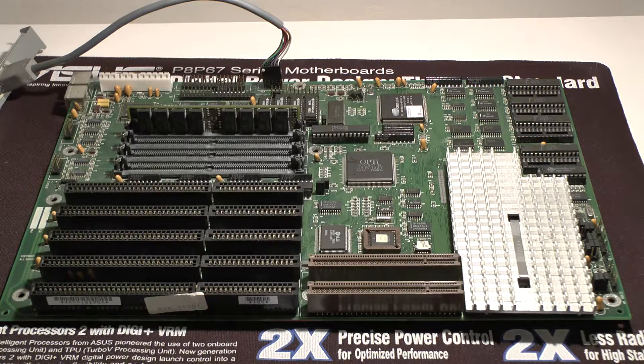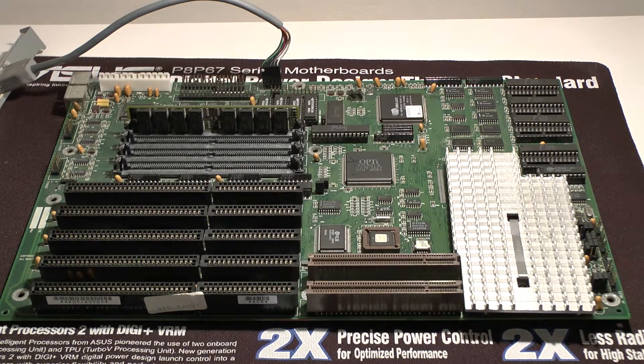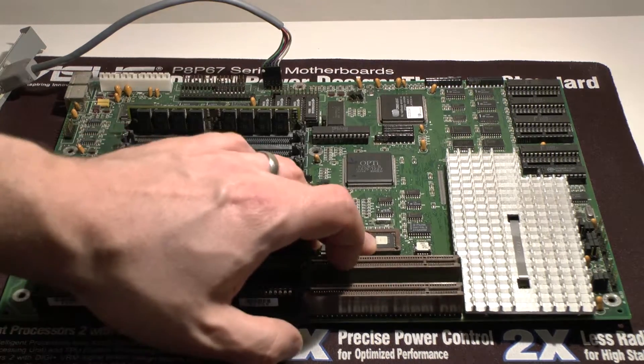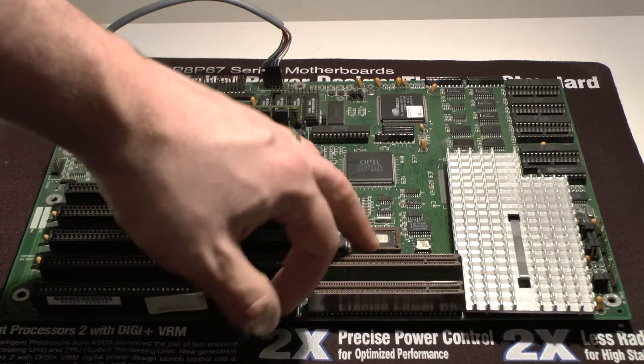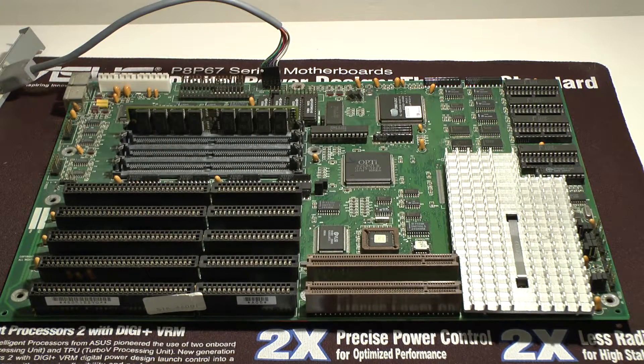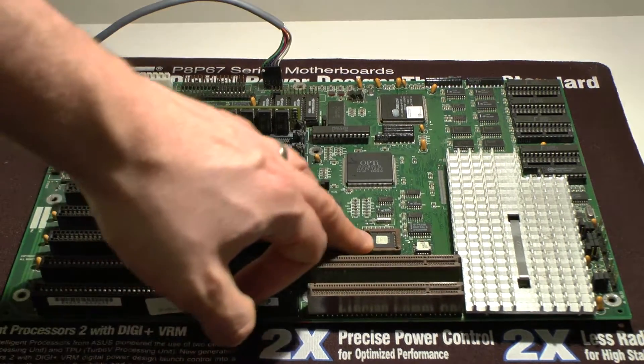This board is out of a Dell Dimension 466V — that's what it says on the front. I'll bring that machine over at the end. When I look it up specifically, it's a Dell Dimension XPS 66MDT. This one has a Revision 2 BIOS. I'm nearly positive there was a newer BIOS after that, but I can't find it. This BIOS is fine.